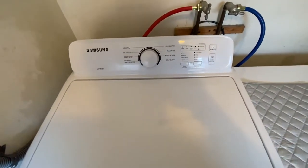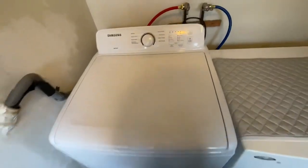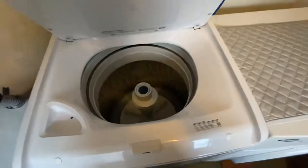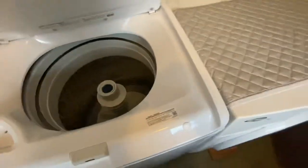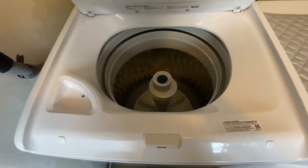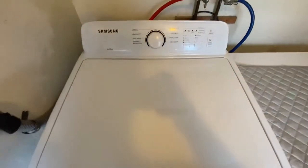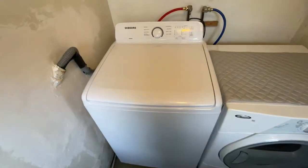I prefer an old-fashioned type where you just turn it and pull it out — simple. As for high efficiency, I really don't think this is high efficiency if the drying time is the same. I have not gotten any better drying time. It might use slightly less water but not enough to worry about.